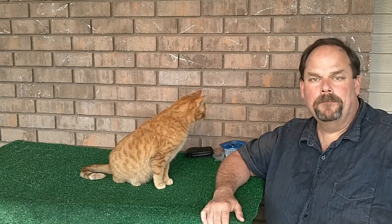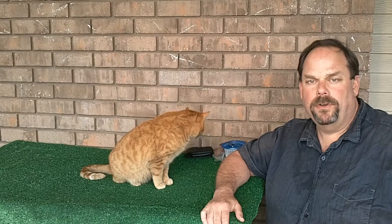Hello, welcome to my channel. Thanks for tuning in. This is day five of basic training with Zeus and Phoebe.